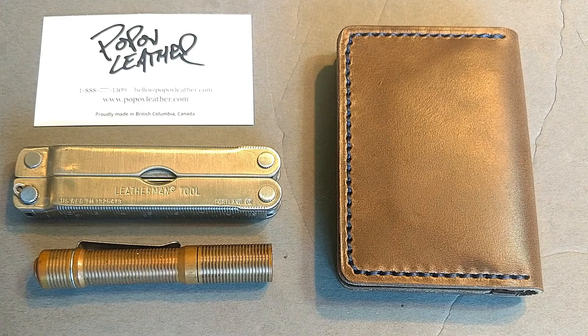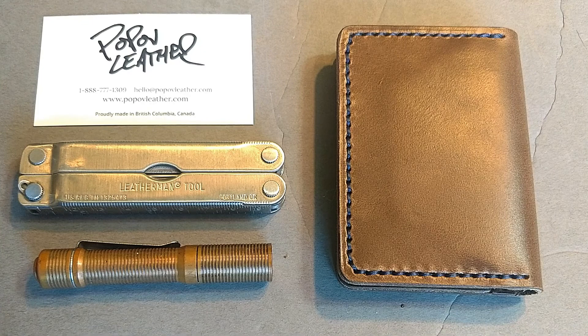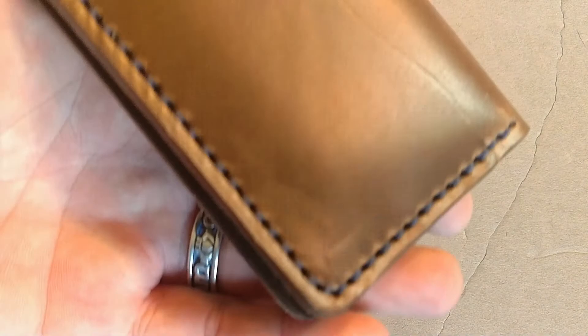Hey guys, happy Father's Day! Wanted to do something a little different today and review a classy high-end wallet — custom made by Pop-Off Leather. Because it's guys, we got to treat ourselves, and the dads have to treat themselves as well. I do pre-apologize for any kid noise in the background — they're quiet this second, but that isn't gonna last.